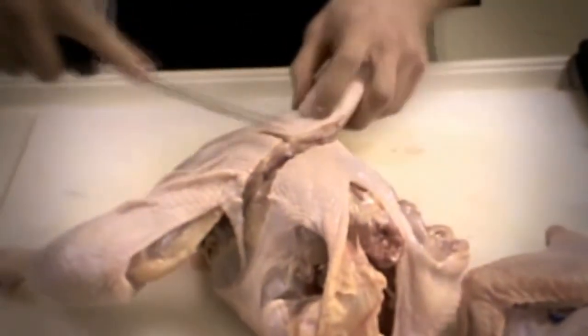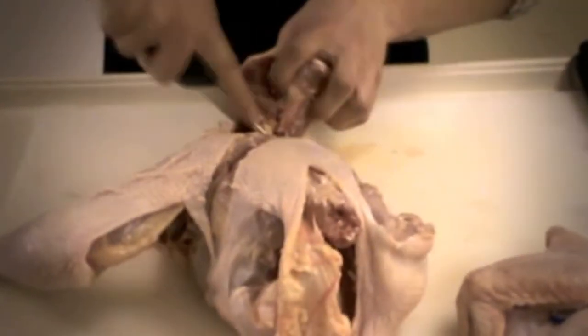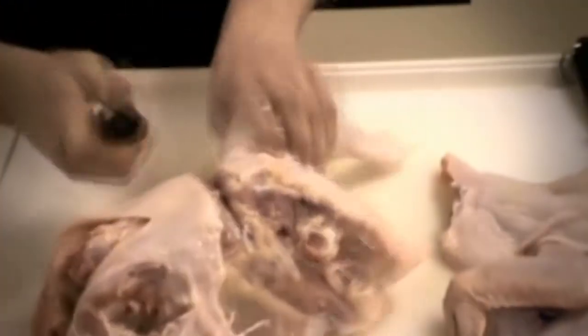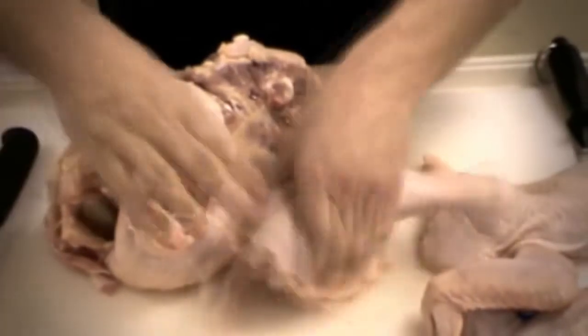Flip it breast side down. Make a cut here, make a cut down the back, so you've got a T incision. Now we're going to take our knife so that we get all the meat possible and cut that out — get that meat, don't want to waste any. Cut that leg off, then we do the same again on the other side. Get as much meat off as possible, all that extra meat. So then we've got two beautiful legs here.